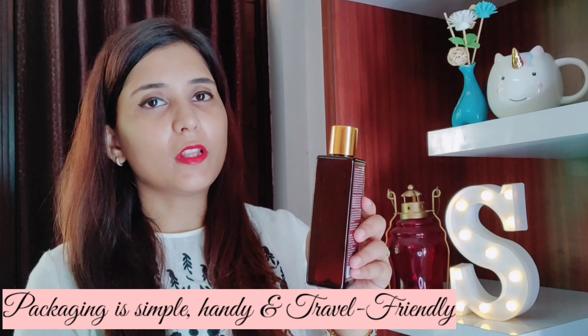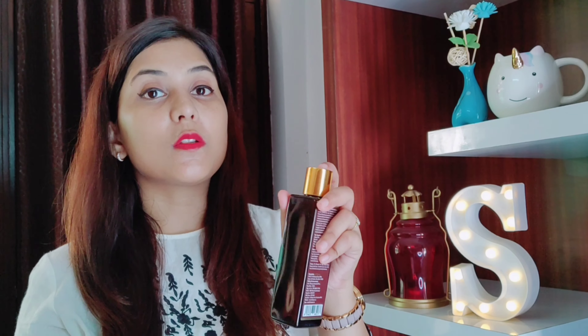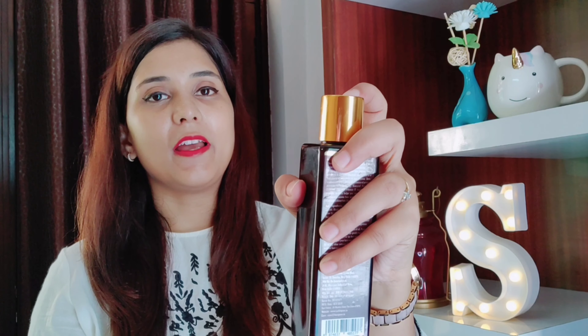Its packaging is quite simple and at the same time, it's quite handy. It's also travel friendly because of the way it opens — there's no excess oil leaking when you carry it, which means you won't spoil your entire bag. I really like this opening design.